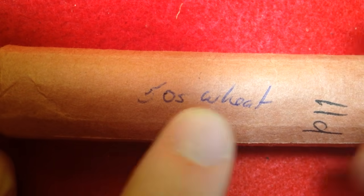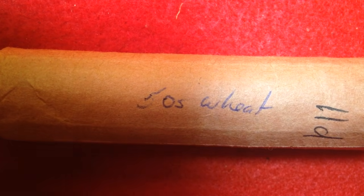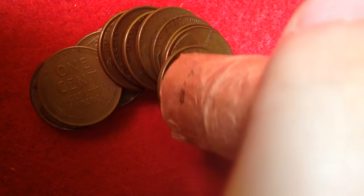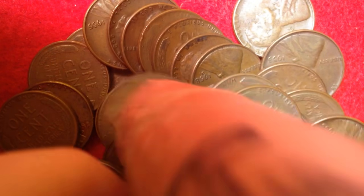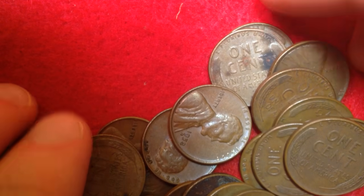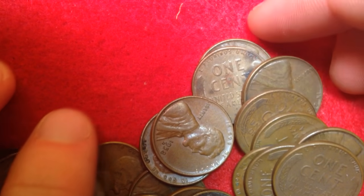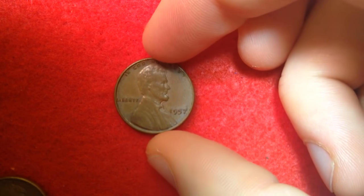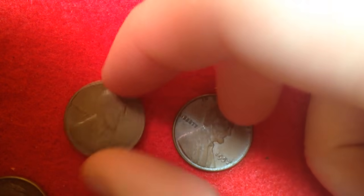We have more 1940s wheat and some 1950s wheat right here. I'm going to pop this one open now — it's not officially sealed, but let's open it up and see what my uncle saved. I would expect these to be in above-average condition, however most of them will likely be circulated. He wouldn't have come across uncirculated coins easily, as those would require paying a premium.